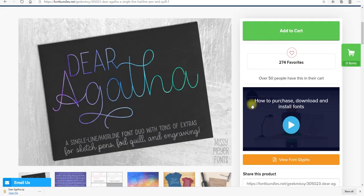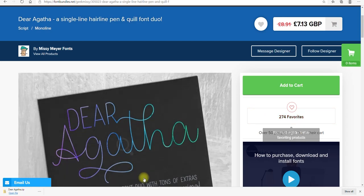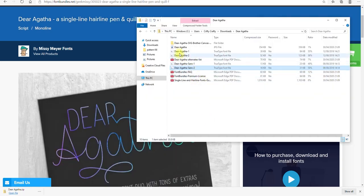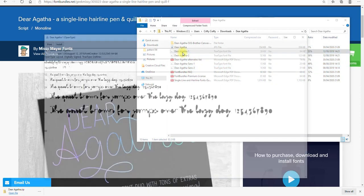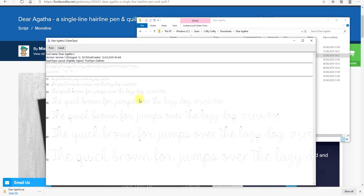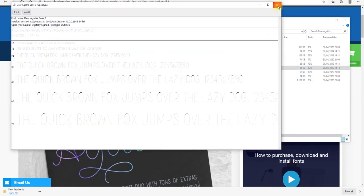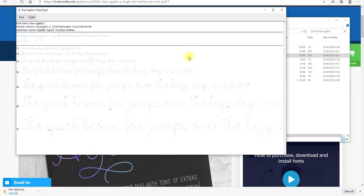There are some third-party fonts that are single line — one I absolutely love is Dear Agatha, and I'll link to it in the description. You can search for single line fonts, but you'll need to look carefully when you download them to see which file is the single line version. For example, with Dear Agatha there are several versions — if you double click on them you'll see how they look. The Sans 1 comes out wrong, but Sans 2 and Dear Agatha 2 are both single line, so those are the ones to install.